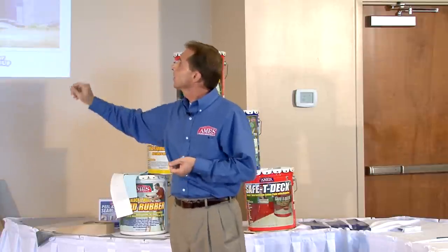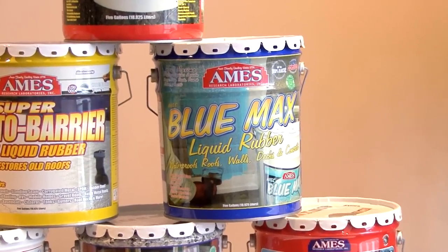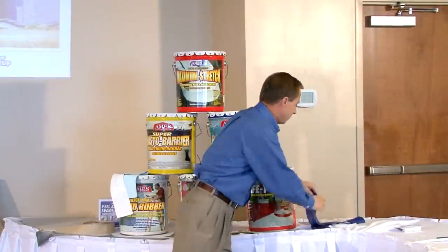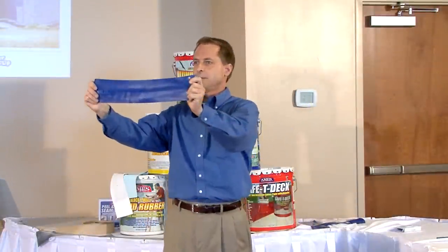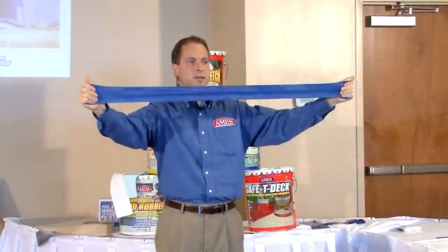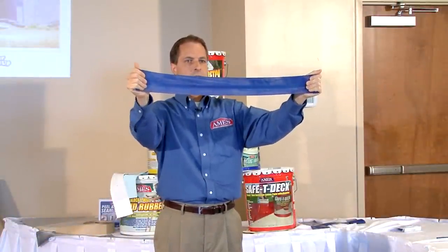Our first product is Blue Max. It's a water-based liquid rubber used for waterproofing basements and foundations. This is the packaging — a five-color lithograph pail with step-by-step instructions on the back. I have here a cured sample of the coating, just poured out and let cure. It dries in about two to four hours. You can see how it expands and contracts with the surface. It's also highly adhesive — you can actually use it as a construction adhesive to bond the surface.